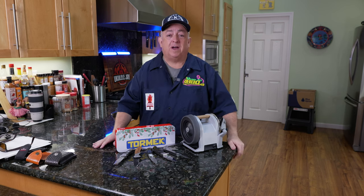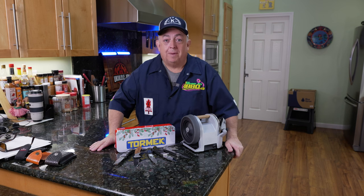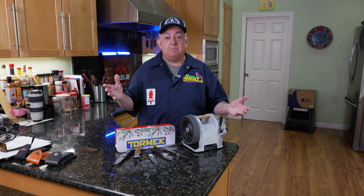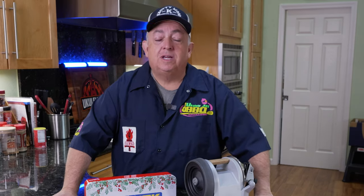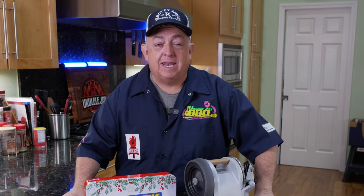I've done barbecue for 25 years. I've been cutting and cooking meat, and I started sharpening all my knives years ago because it was very expensive — paying like five bucks a knife at the farmers market, now it's ten or twelve dollars a knife. I wanted to bring educational videos to show people that knife sharpening is not complicated.